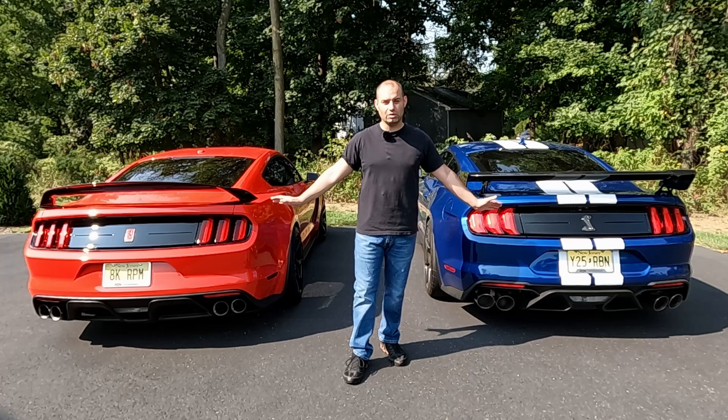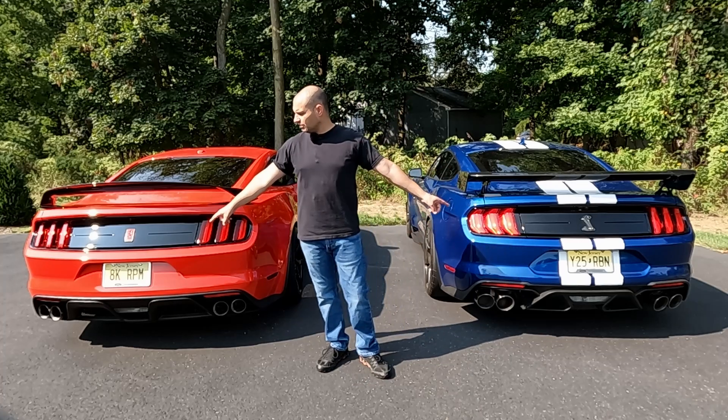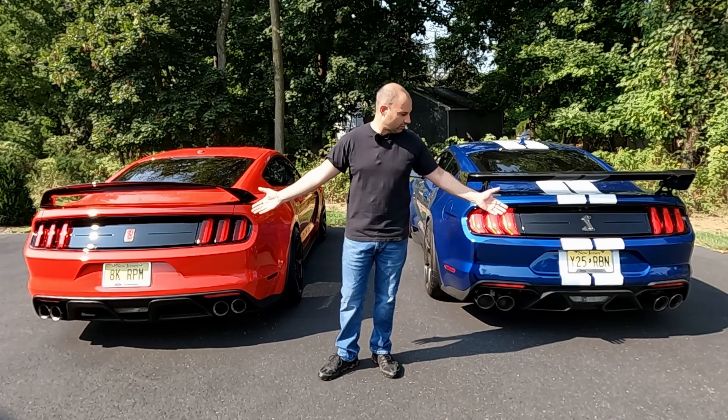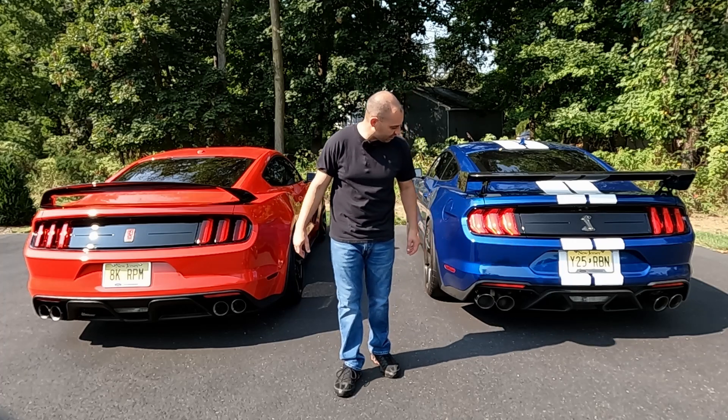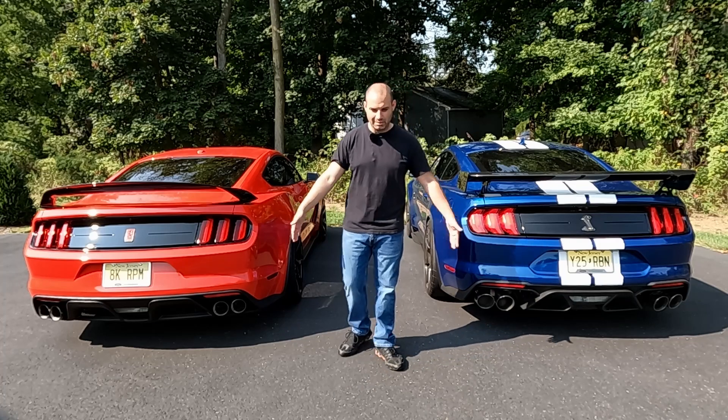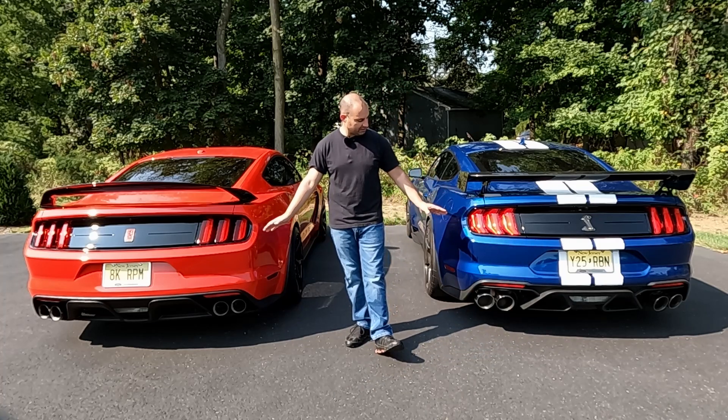Those vents on the back are where that heat exhausts from — just like all the other vents on these cars, it is functional. On the center of both cars below the license plate, you have just the basic halogen reverse light — nothing really special there. The overall shape and mission is the same on the rear of both these cars, they just have a little bit of a different design.